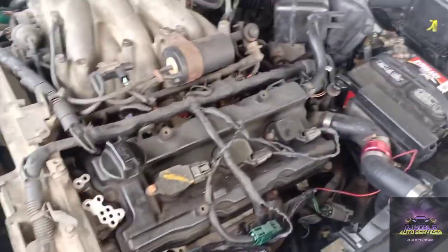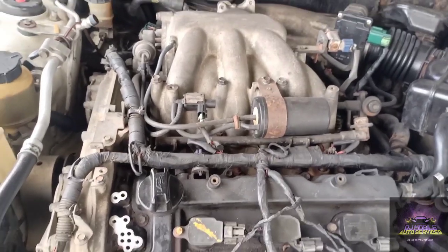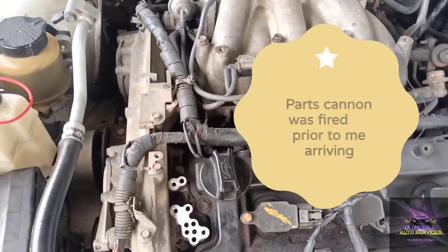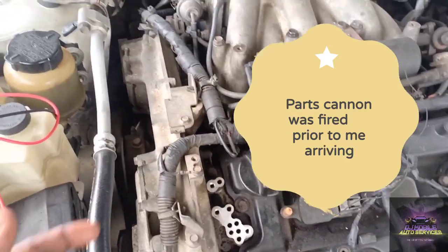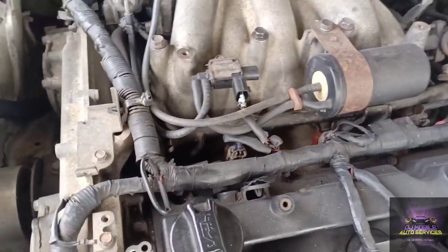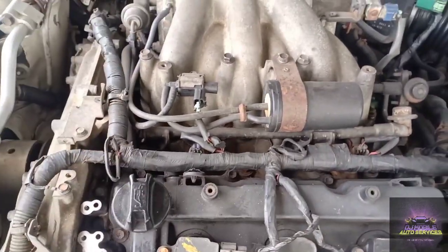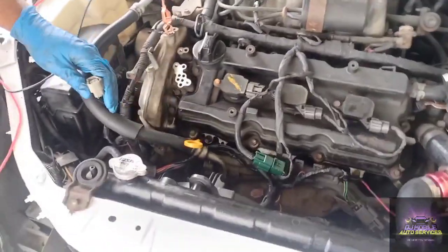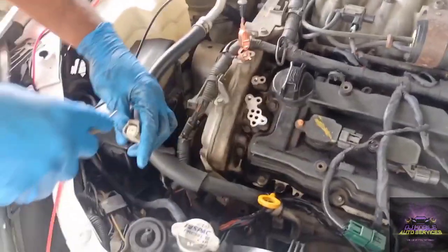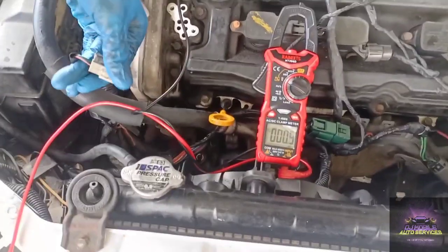Good thing about having a car like this — whatever happens on bank one, you can compare it to bank two. So what we're going to do first: the solenoid has been removed, the customer decided to go and purchase one. But we're still going to do our checks before we put it back on to make sure we're getting what we need. This is bank two here, bank one over there — cylinders two, four, six and one, three, five in the back. We're going to check pin two, hook it up to ground, and set up the meter.